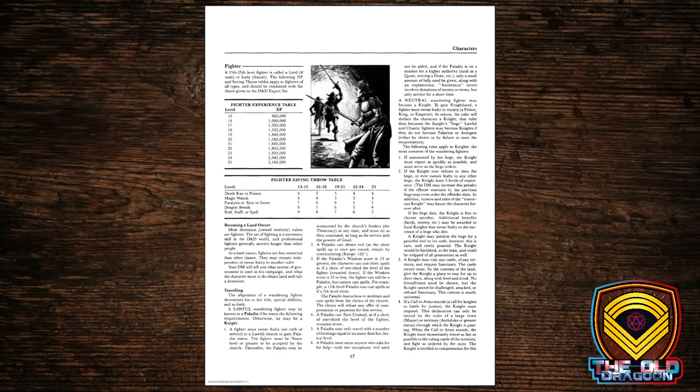Now we get to the fighter. If you choose to be a landowning fighter, you can become a knight if you're lawful, or build your keep or castle and start ruling an area. A traveling fighter becomes a different type of fighter based on their alignment: a lawful fighter can become a paladin or a knight, a neutral fighter can become a knight, and a chaotic fighter can become something called an Avenger — a little bit like what we used to call an anti-paladin. That's where those classes are introduced into the Basic D&D game.